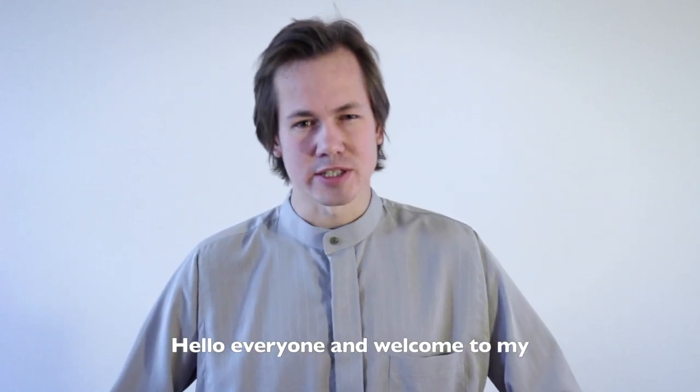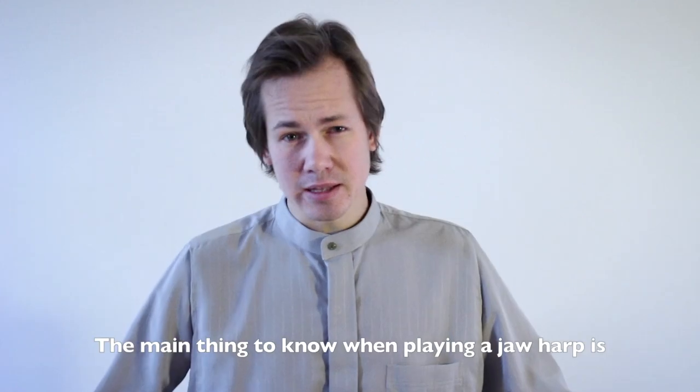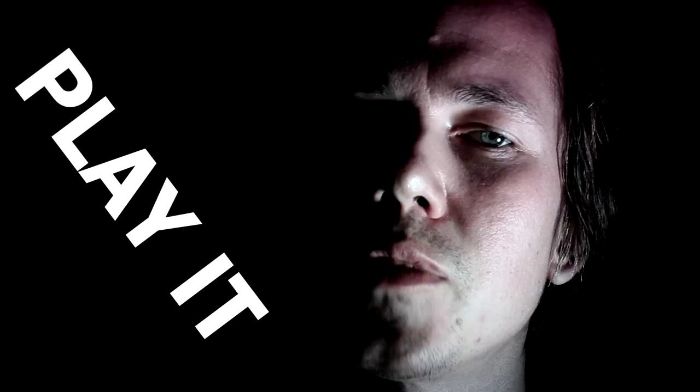Hello everyone and welcome to my Jaw Harp Megatutorial! The main thing to know when playing a Jaw Harp is...